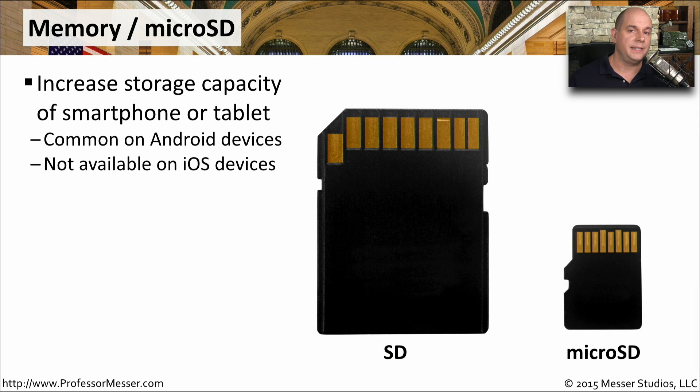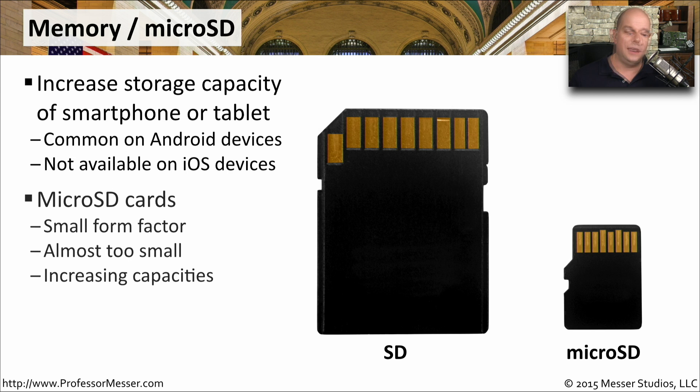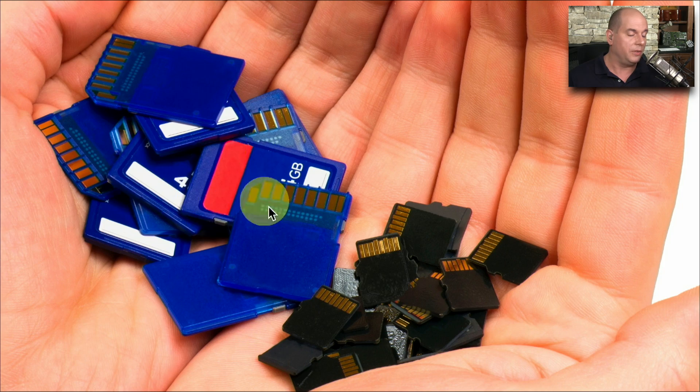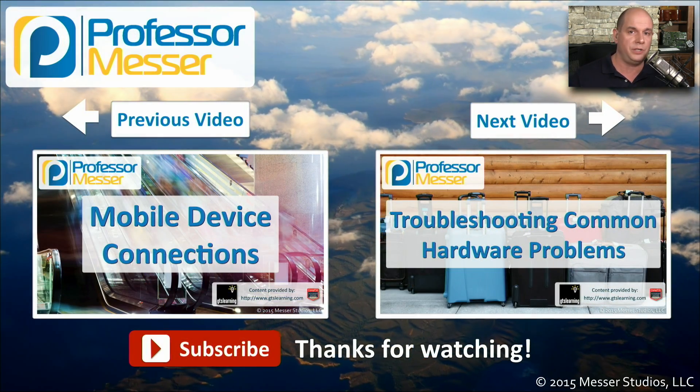Some mobile devices allow you to increase storage space by adding an SD card or a micro SD card to the device. This is very common on Android devices, but it's not currently a feature available on iOS devices. As our devices are getting smaller, we tend to use the micro SD because it is a smaller form factor. It's almost too small — it's very easy to lose these micro SD cards — but it does increase the amount of space on our mobile devices, and as you can see, they're much smaller than the larger SD cards we used to use.